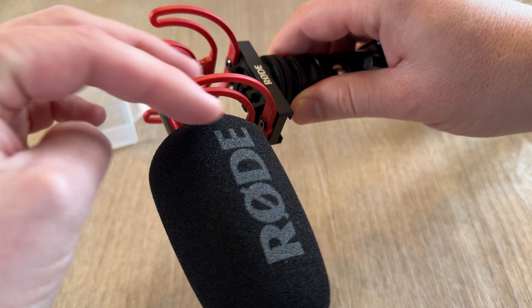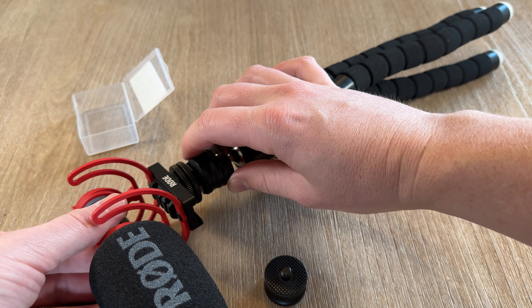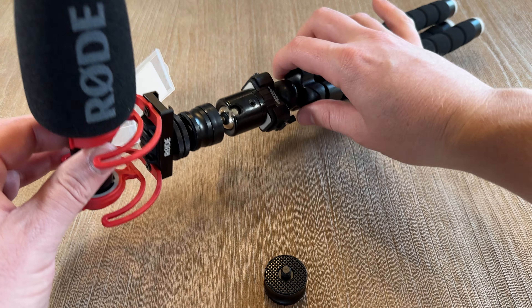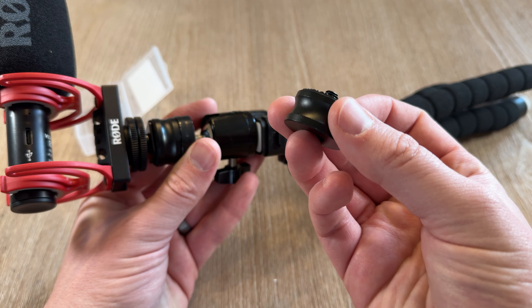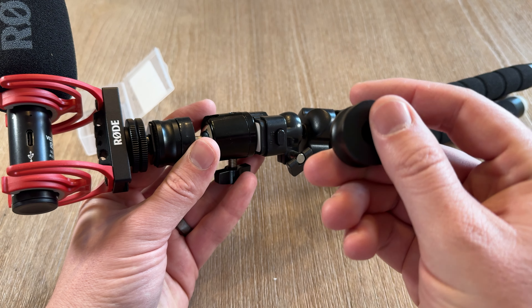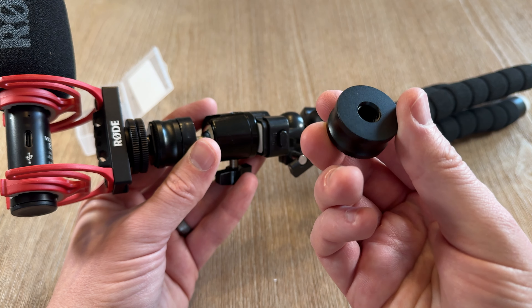A lot of times what happens is you end up with a tripod that has a different size mount than your microphone or other attachment, and then you run into a problem because you can't mount them together. The nice thing about these are that they are all metal. They also have a nice rubberized plate so you don't have to worry too much about scratching, and they're pretty solid — they look like they're all in one piece.